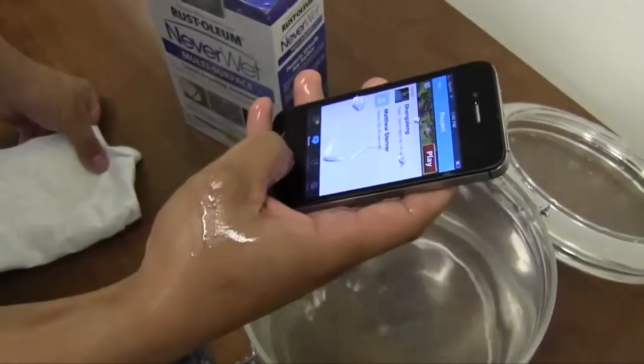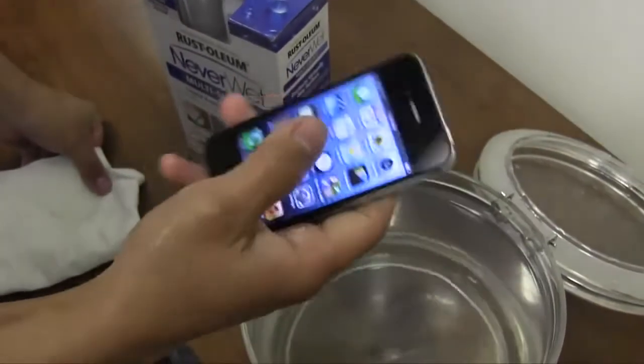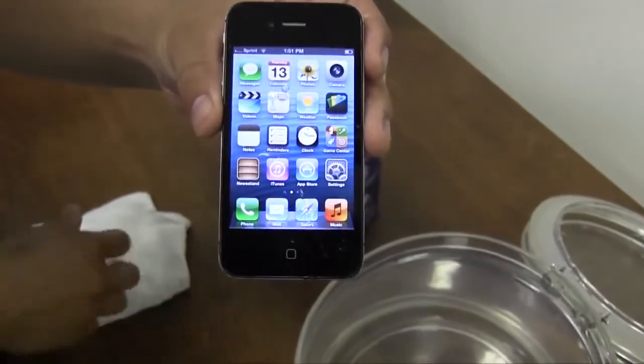It comes right out — it's still useful. It's still working; I can swipe it and everything. Water dries right off.